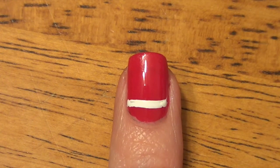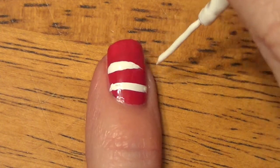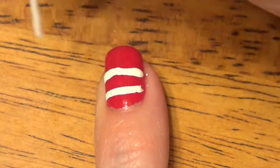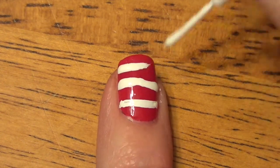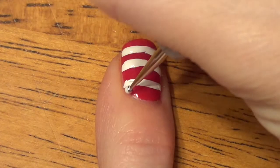I'm going to go ahead and put on the two other stripes on my nail — I'll speed this up for you. I'm just using kind of half strokes: do it one way and then go the other. One more stripe and then we'll be done with that part of the nail. And there we go!